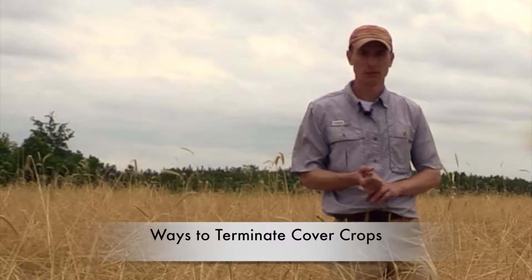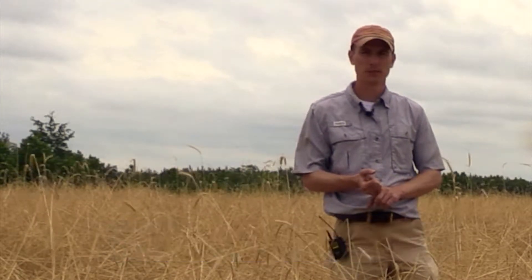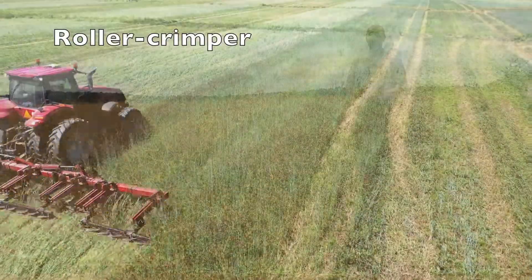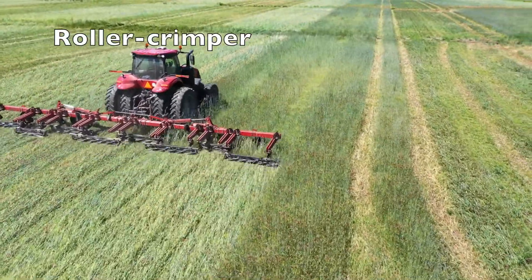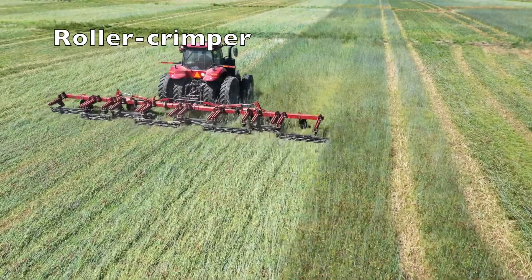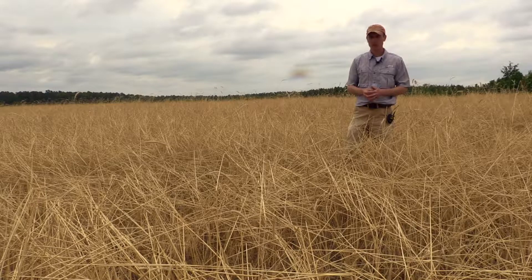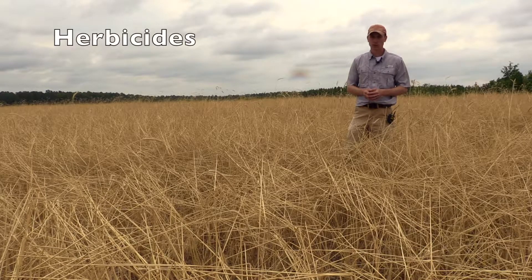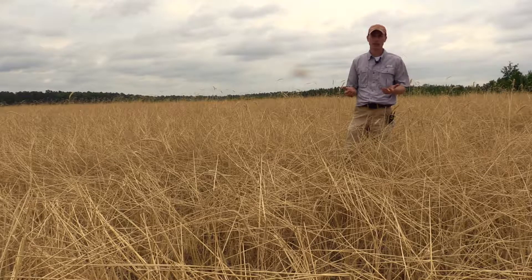There are several ways we can terminate a cover crop. You can use a plow or disc and terminate it through tillage. We can mow it, we can roller crimp it — and the crimping action along the stem physically crushes those vascular bundles and then the cover crop dies from that. Or we could use herbicides, a chemical method to terminate it. Each of those of course has its pros and cons.